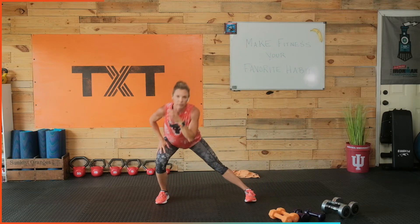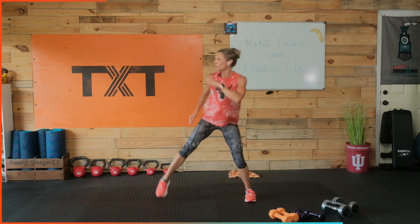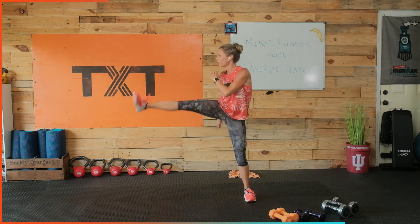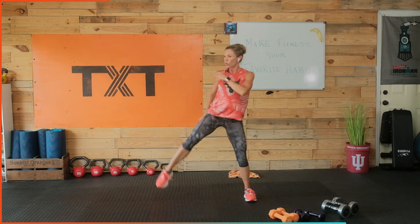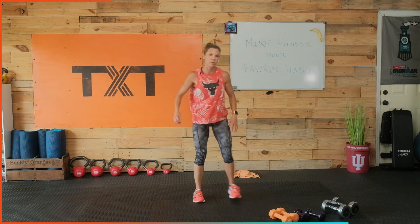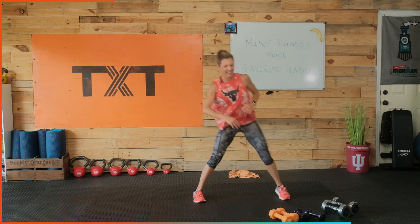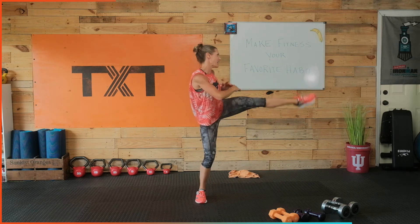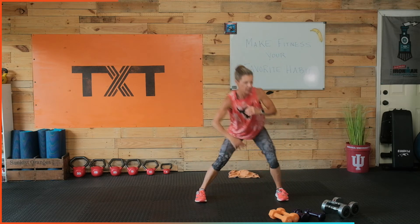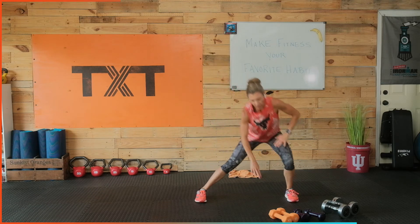Do that push off to the right and out. Touch and get deep, and twist. Just keep doing your best today — it's all I can ask. Touch, push, lift, twist. Three, two, one. Let's switch sides — left side, and push off. We got it. Three, two, one.